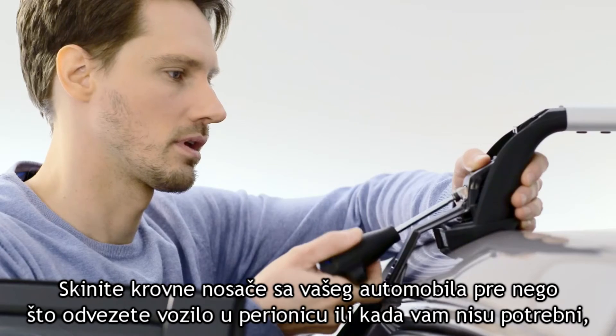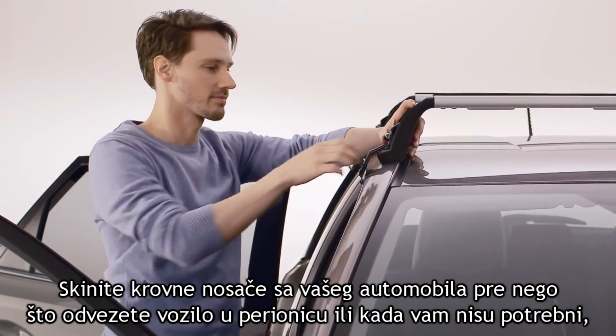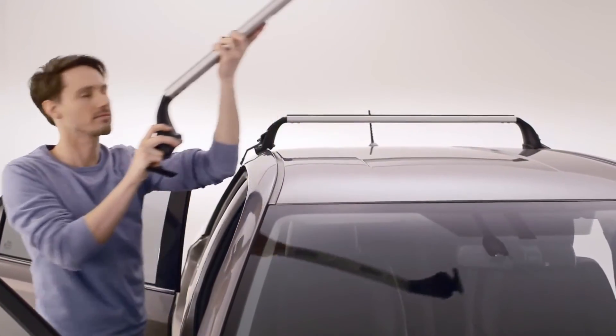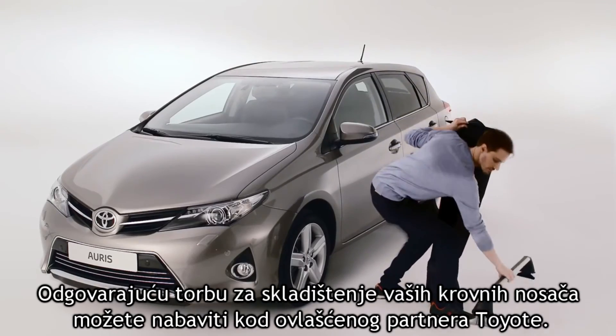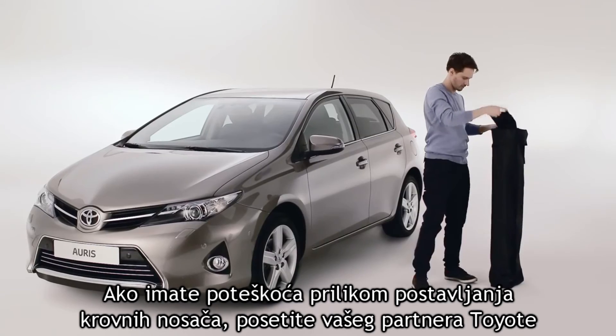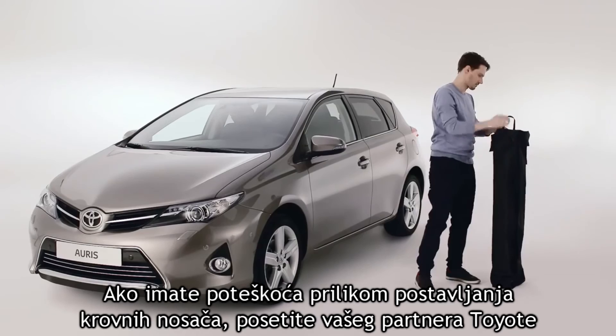Remove the roof racks from the vehicle before entering a car wash or when not in use to reduce fuel consumption and wind noise. A storage bag for your roof racks can be purchased at your Toyota retailer. If you have any difficulty installing your roof racks, visit a Toyota retailer.